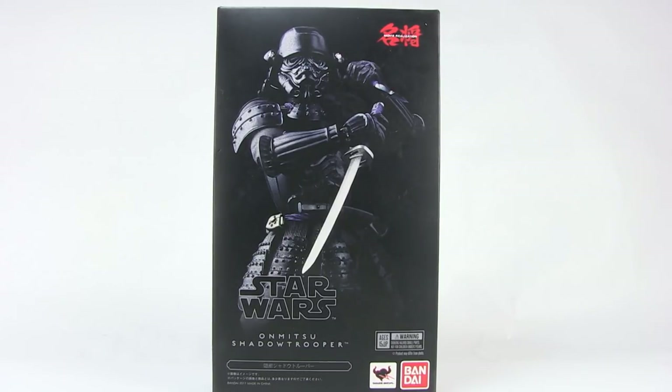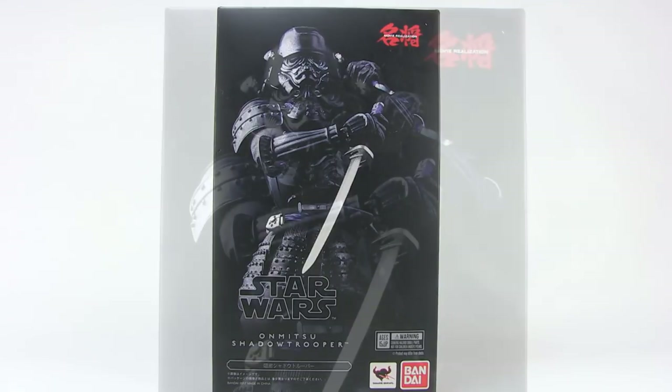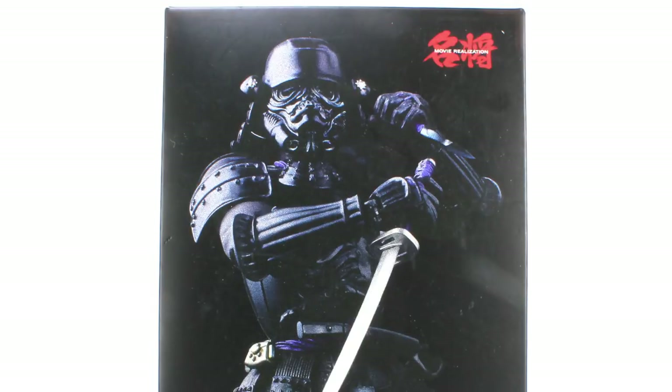The Movie Realization line has been pretty spectacular. These are basically some very cool original concepts depicting Star Wars characters wearing awesome samurai armor. This is pretty cool because the design for the characters — specifically Darth Vader and the Empire in the Star Wars movies — was definitely inspired by Japanese samurai armor. So seeing that placed over all the different troopers in the Star Wars universe has been pretty cool.